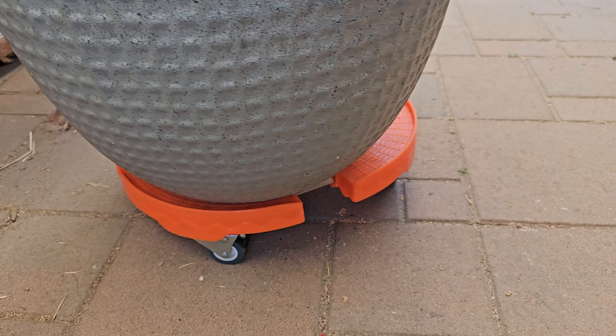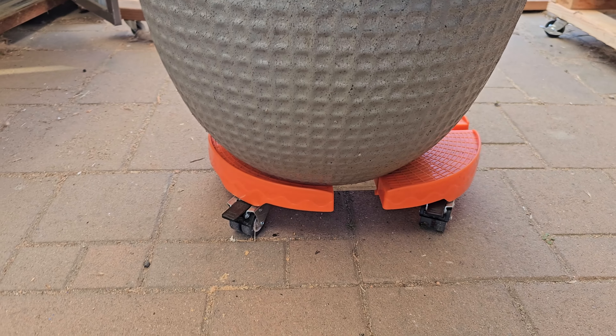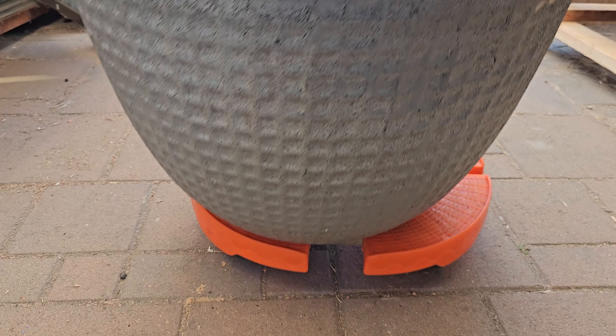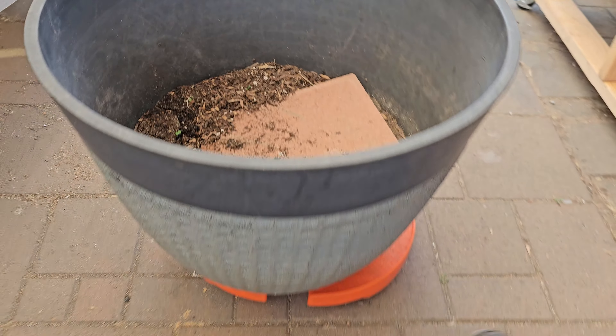You can close these clamps however you want and set up your brakes. A lot of people use it for planters, garbage cans, and pretty much any kind of plants. This is heavy duty right now — it's moving a lot of soil, and you can see a brick in there, just to demo how much weight it can carry.